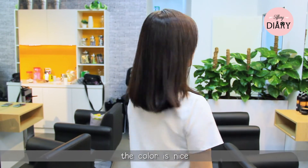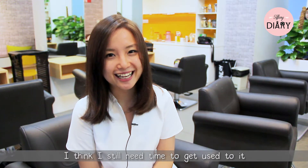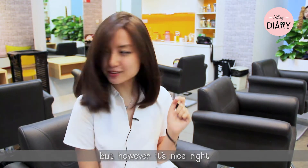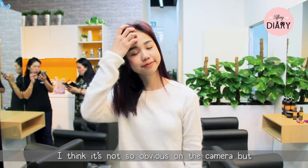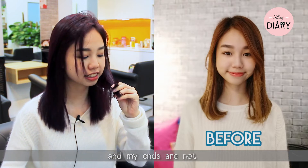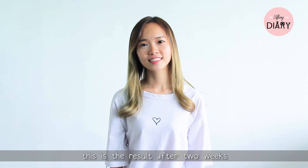You can see my hair is not as frizzy as before. The color is nice — definitely the color that I want, but I think I still need time to get used to it. However, it's nice! I finally got the purple I wanted. It's not so obvious on camera but in real life it's really purple, and my hair is not frizzy or damaged at all after the nano treatment. I really like it.